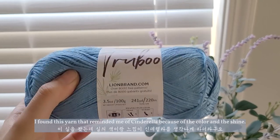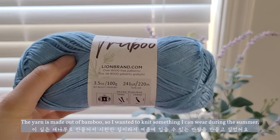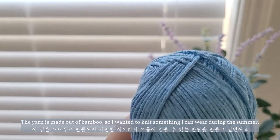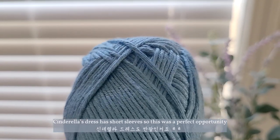I found this yarn that reminded me of Cinderella because of the color and the shine. The yarn is made out of bamboo, so I wanted to knit something I can wear during the summer. And guess what? Cinderella's dress has short sleeves, so this was a perfect opportunity.